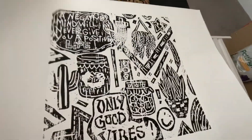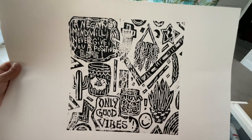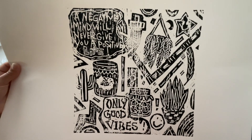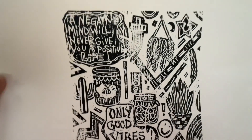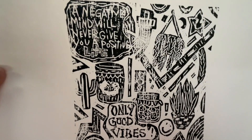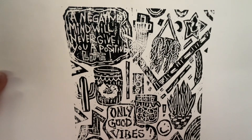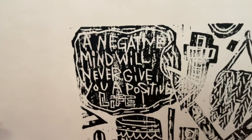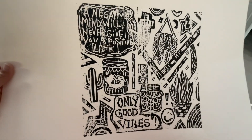Wow, that's pretty nice! You can see a little ghost in the middle, but that's good to me. The print says 'A negative mind will never give you a positive life' and 'only good vibes.' I'm pretty happy with it, though I wish I had a lighter weight piece of paper — maybe I want to try sketch paper to get a little more detail, since harder paper is harder to press down for a clean print.